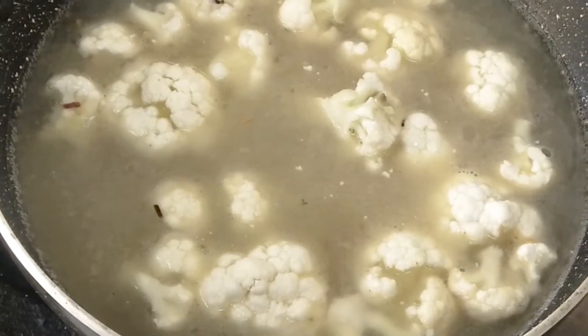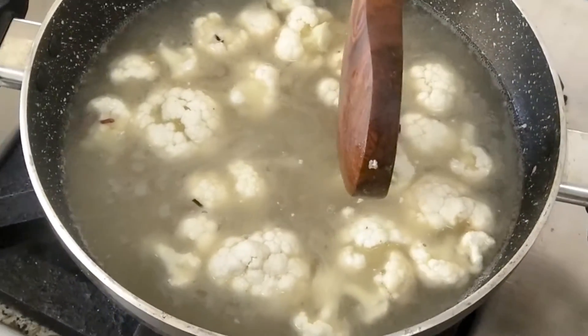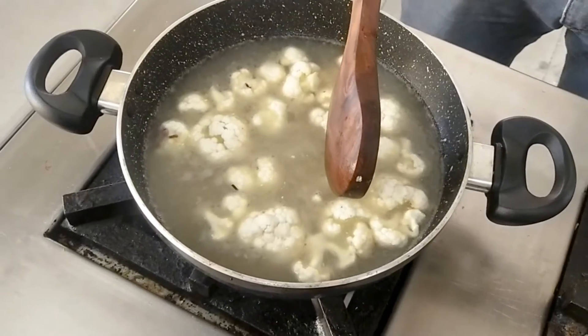Time to time, you can check whether your cauliflower is cooked or not. It will take more time — around 15 minutes approximately.